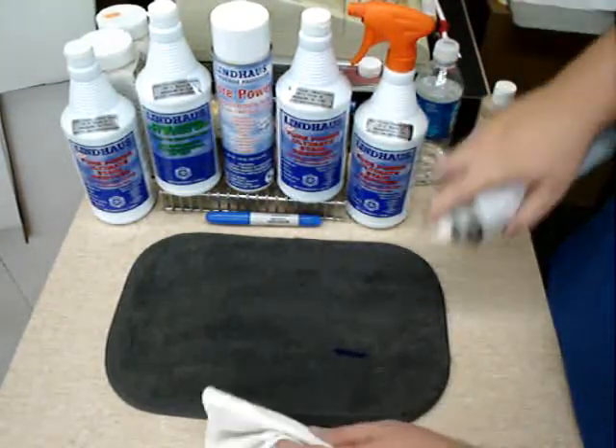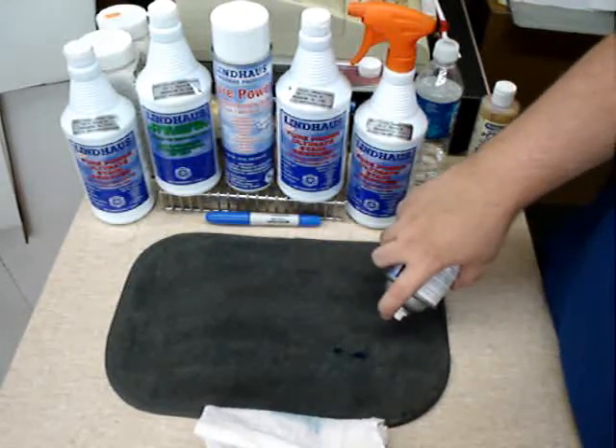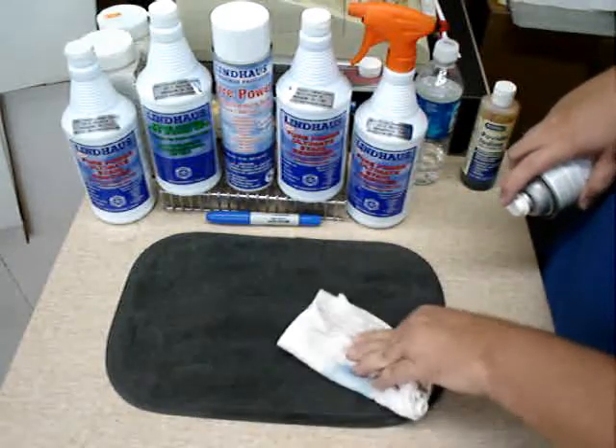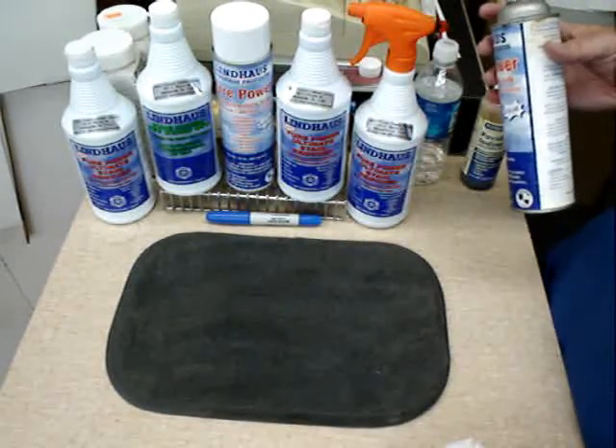Take a soft absorbent cloth and we're actually going to blast that ink right out of the carpet. See how it's gone right out. Now let's get the rest of it. Simply blot up the excess and voila, it's clean.